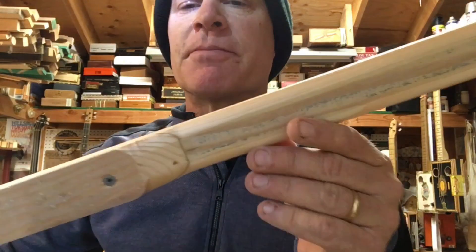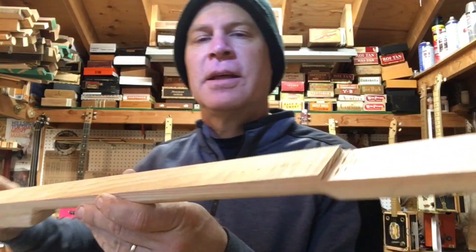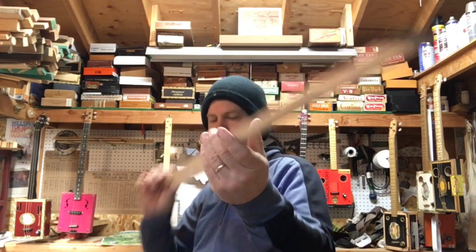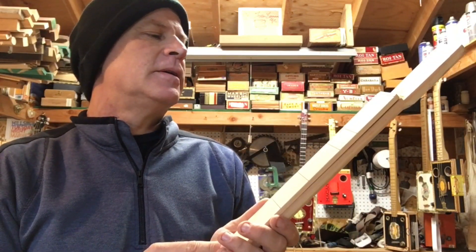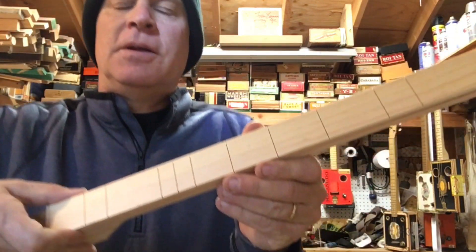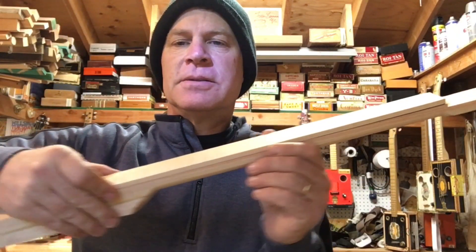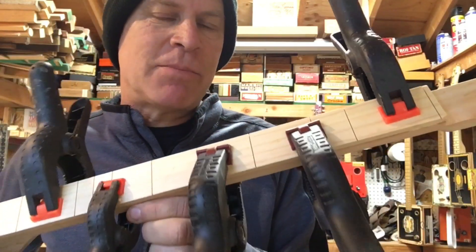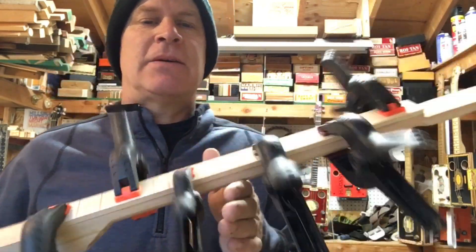So I carved myself out a nice Doug fir neck, straight as an arrow, and I'm ready to glue this prime time fretboard right on the top there. Alright, we have the prime number fretboard glued onto this neck. Now it's just time to wait.